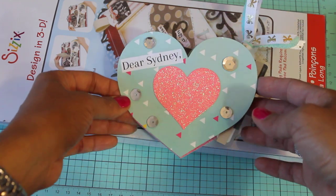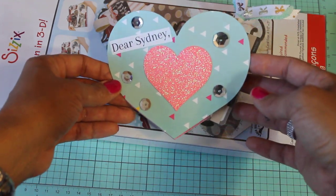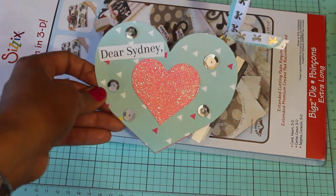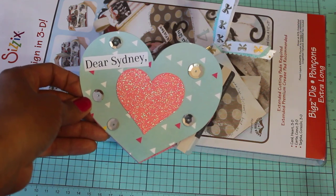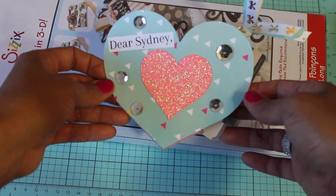I made this for my daughter who just finished her freshman year in high school and just wanted to let her know that I was proud of her and thinking of her. She takes all honors classes so she studies late at night and works really hard to get good grades, so this is just a little note to say love you, great job.